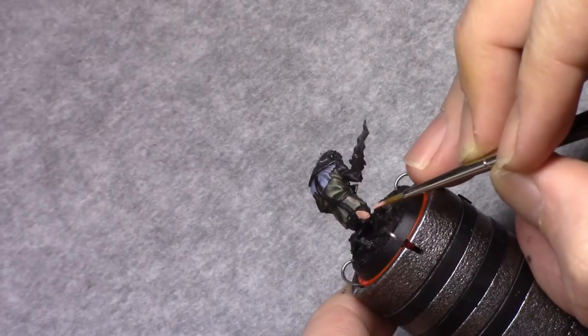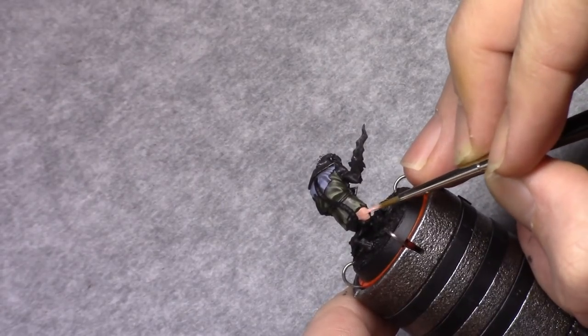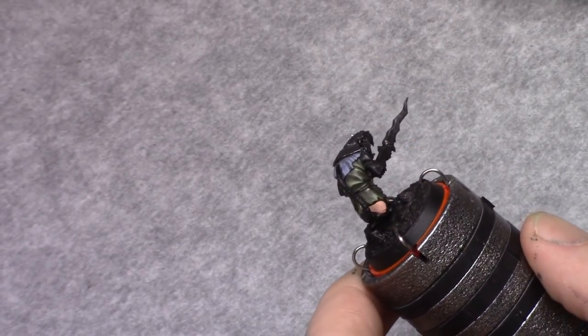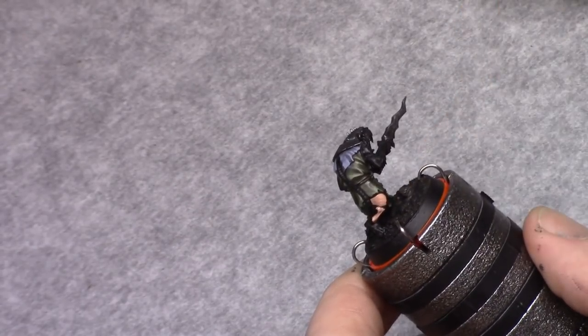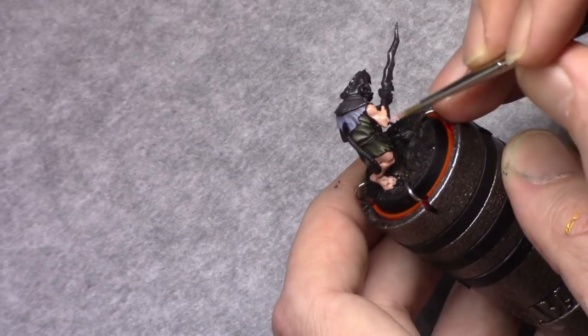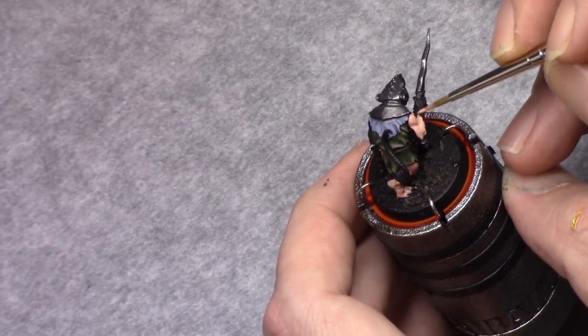Next I make a mixture of one part dead white and two parts pale flesh, and I block in all the skin on the model. I was actually kind of surprised by the amount of skin I encountered — I expected it not to be this much.